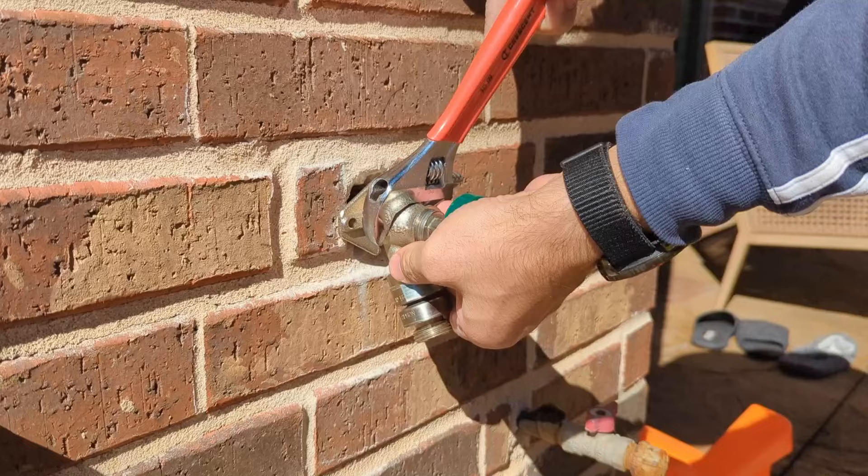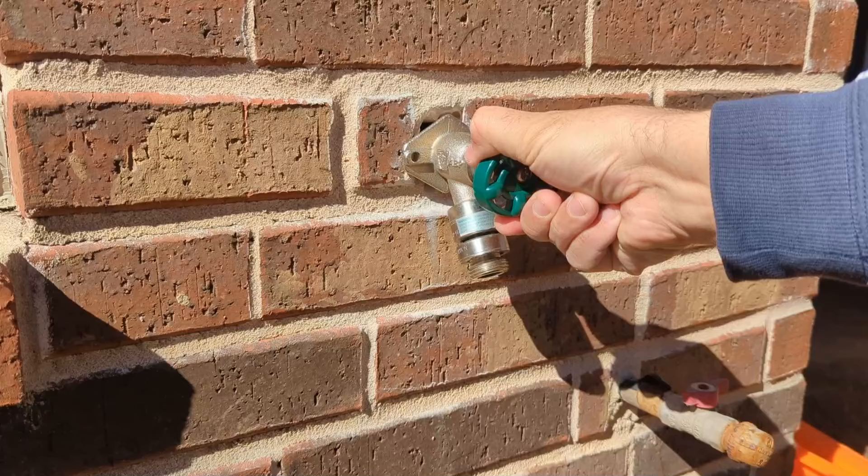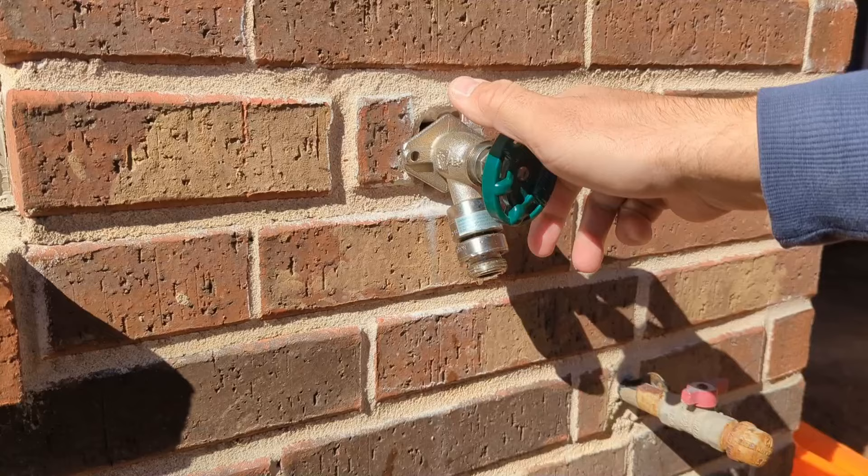Turn the water back on and let's check our installation for leaks. The faucet is working fine and I didn't see any leaks from the wall.